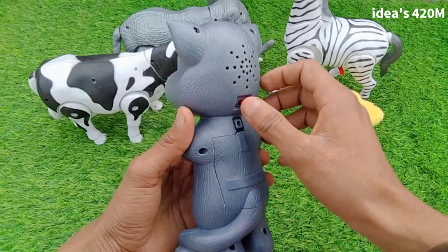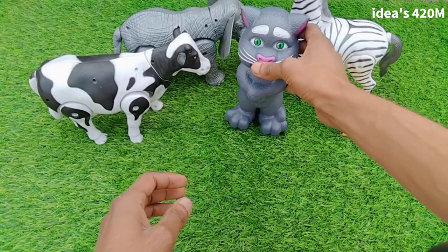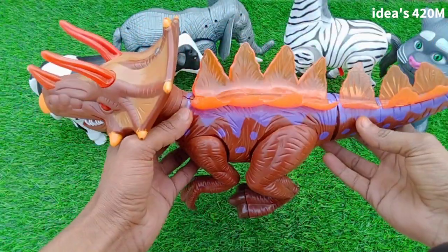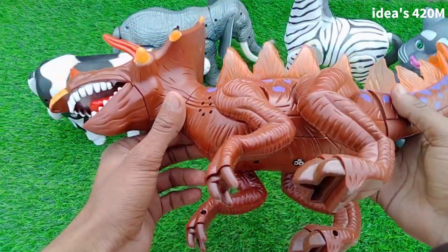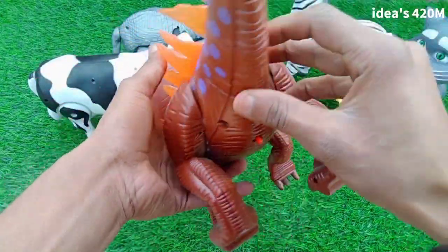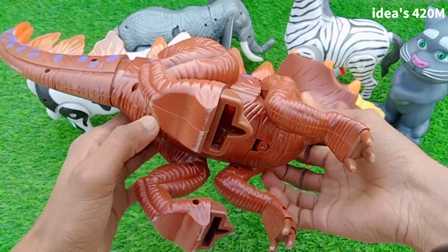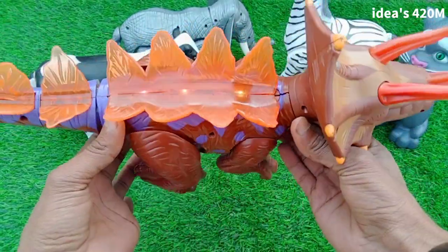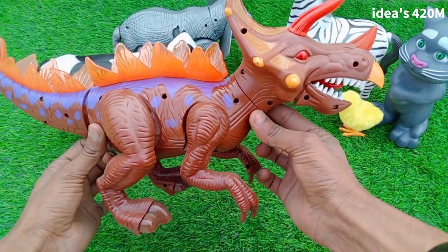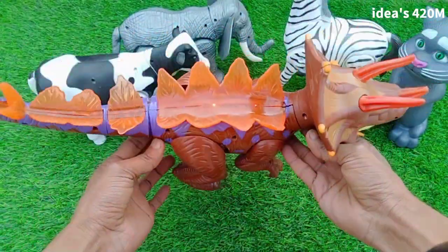Beautiful talking cat, guys. Next: wow, dinosaur — red and blue dinosaur, beautiful! Testing — switch on guys. Wow, lighting! Beautiful look, dinosaur.